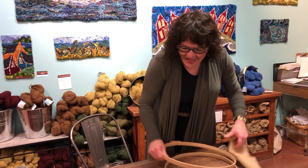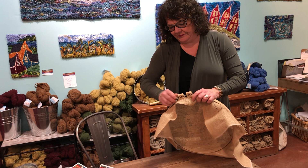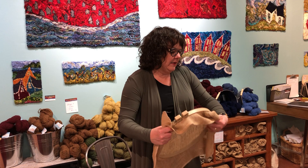Or you can take your hoop, pop your pattern on your hoop — both work well. The kit comes with a one-hour lesson of how to hook rugs from start to finish with me. You will get a download of that lesson. You will learn all the basics — this is just a quick how-to of what I'm showing you now.